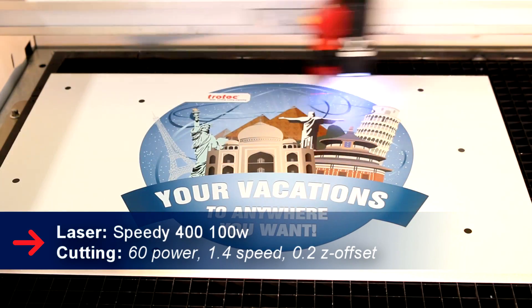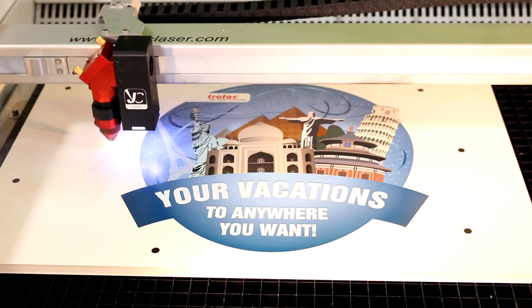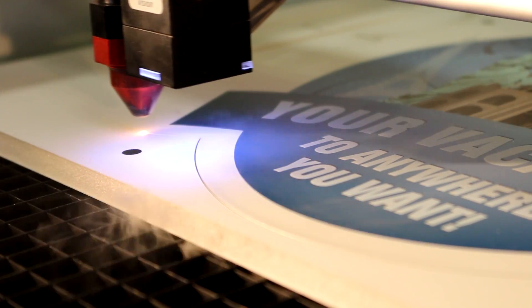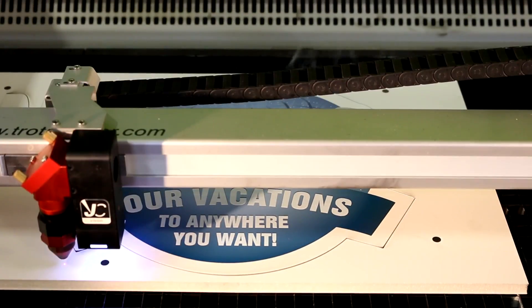We then place our foam board into our laser machine and cut. SmartX is made from 100% polystyrene, which means there is no adhesive between core and cover layers and it is fully recyclable. It comes in 5 and 10 millimeter thicknesses.